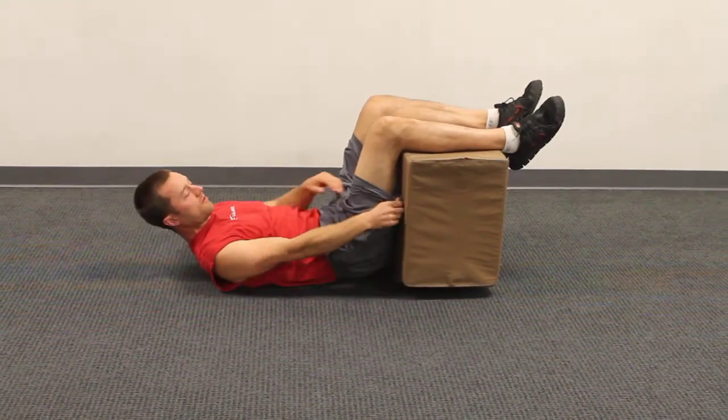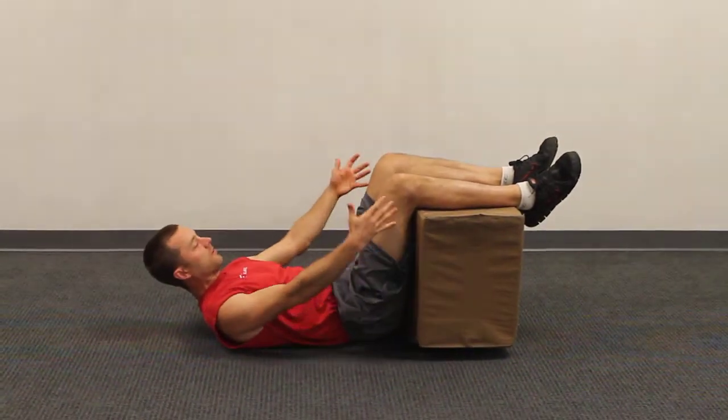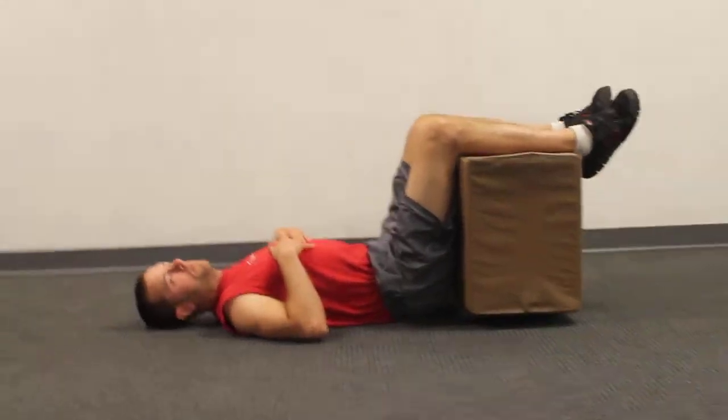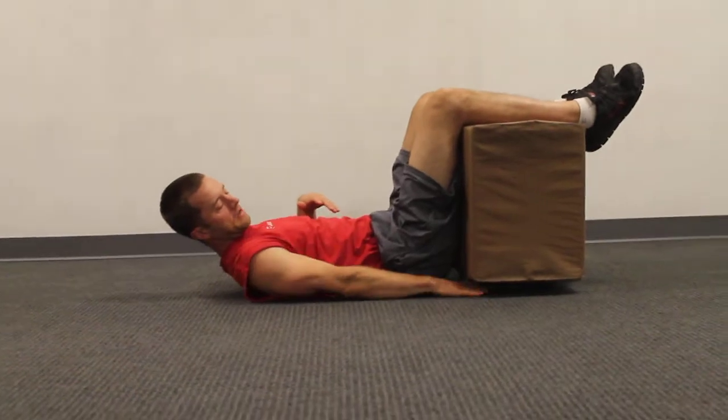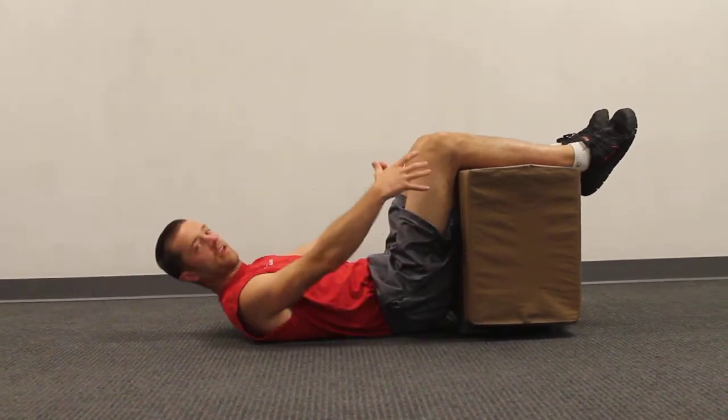Static back is basically you lying on your back on a firm surface over a chair, an ottoman, a foam pillow just like this. Make sure that you put height underneath the pillow if you need, or you can put blankets on top in order to get you to 90 degrees.